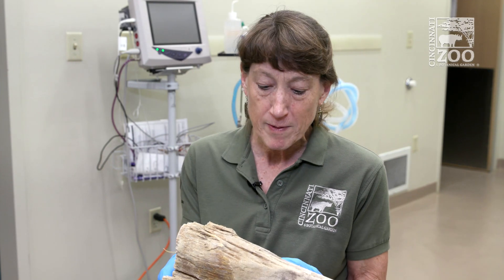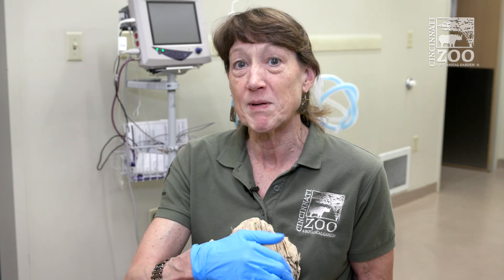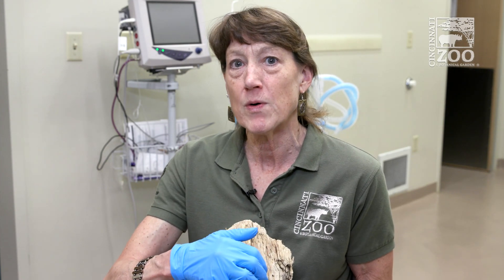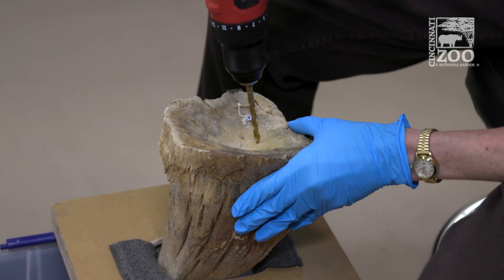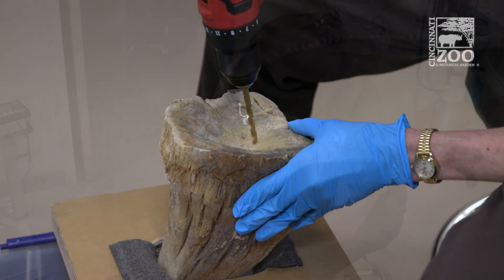A rhino horn would be ideal because a rhino, probably with just a little sedation — probably not even anesthesia — would allow us to sample it, because it's not going to hurt the rhino to drill into the horn. We started sampling rhino horns to see if they're going to tell us how high the iron levels are in our rhinos.